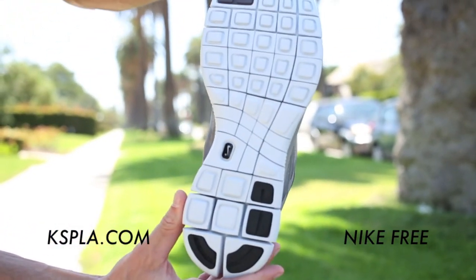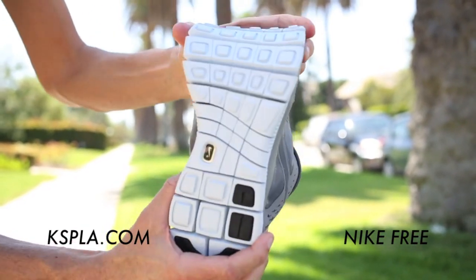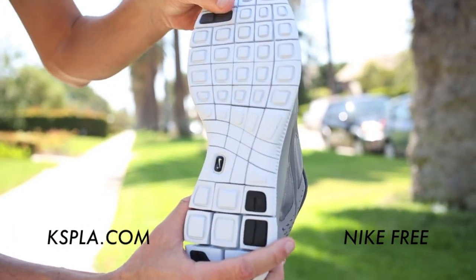You can check the Nike Free sole — really, really durable. If you guys have ever worn these, you know that Nike Free is a must-have for running.